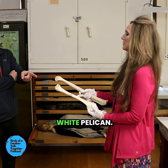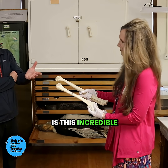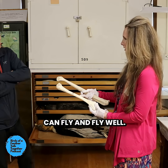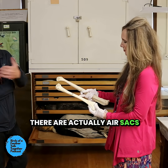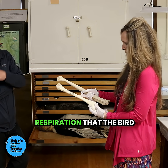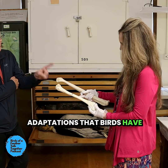That's a humerus of a white pelican. And what you can see there is this incredible adaptation for a bird that can fly and fly well, which is that they have these hollow bones. There are actually air sacs in these bones, so they are involved in the respiration that the bird does too. These are incredible adaptations that birds have to fly.